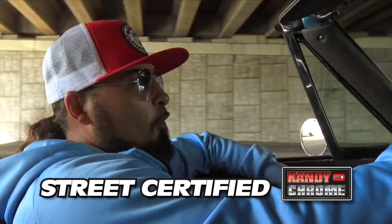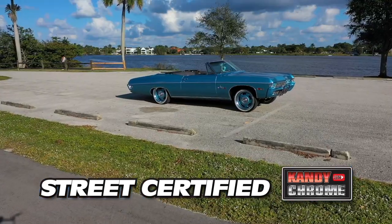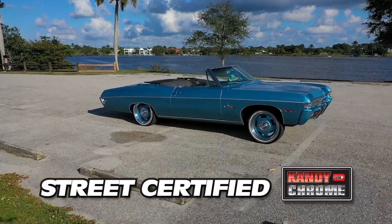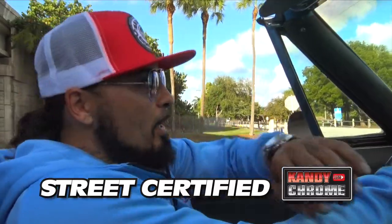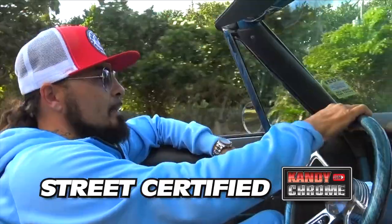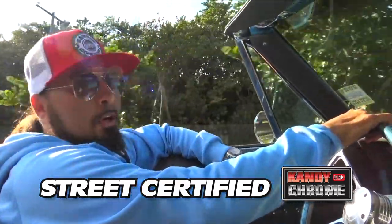Ever since I was a little kid, I used to build lowrider bikes, and then it just matured from there. The first car I ever drove was a 64 Impala, so needless to say I got hooked on the convertible Impalas. I build all my stuff. I'll have minor work done elsewhere, but I'm not a shop guy. I like to say it's a carport custom.